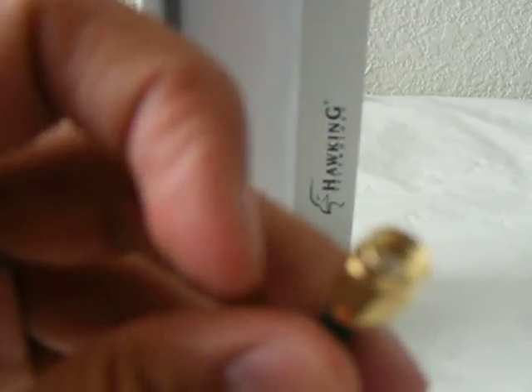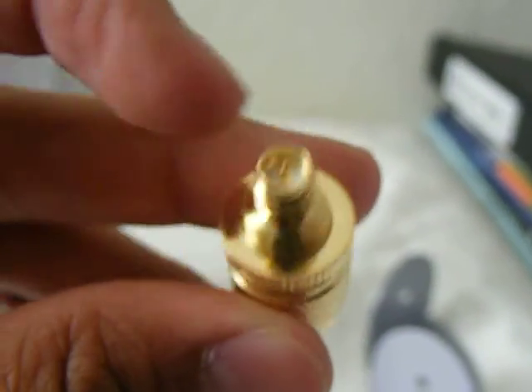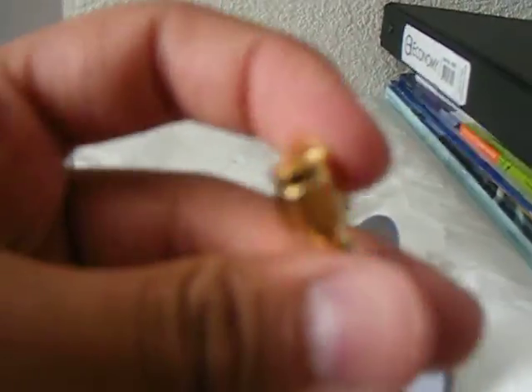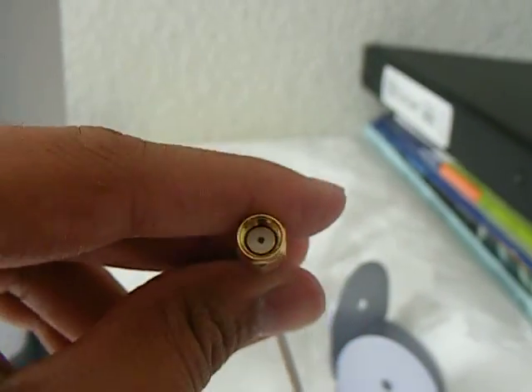If your router already has — this is like a female connector, and this is the male connector. So I just need to use this since my router is already — just want to make a quick review of this — the wire connector, it's not too bad.